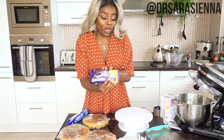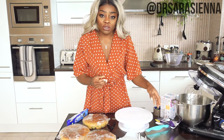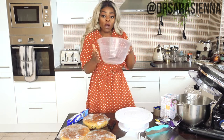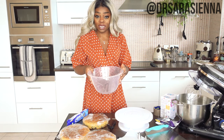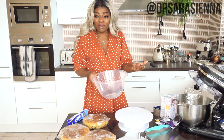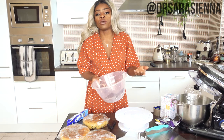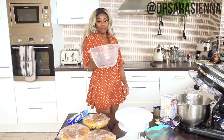I have some Dairy Milk Oreo that I'm going to use and also some plain chocolate. The way that you melt chocolate when you're using it for a cake — pop the chocolate into a plastic bowl and place it over a pot of boiling water, and that will allow the chocolate to melt slowly without burning it. You can melt it in the microwave but there's a high risk of burning it and it just not being a great consistency.